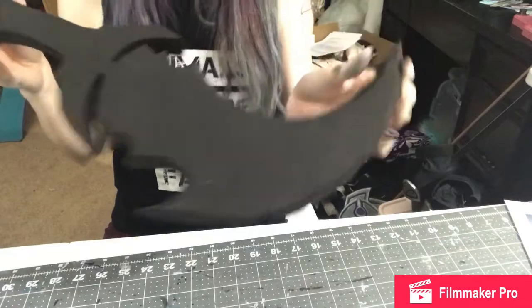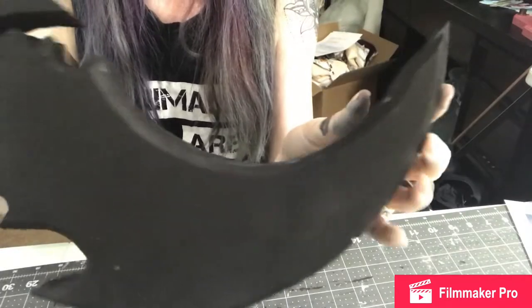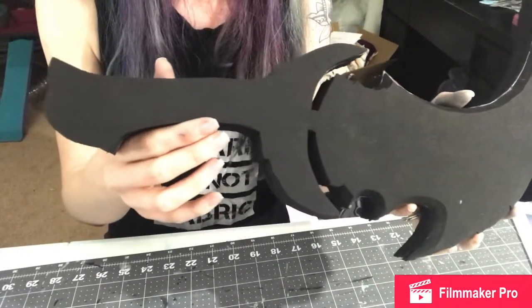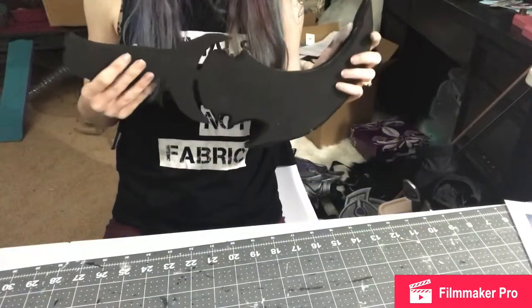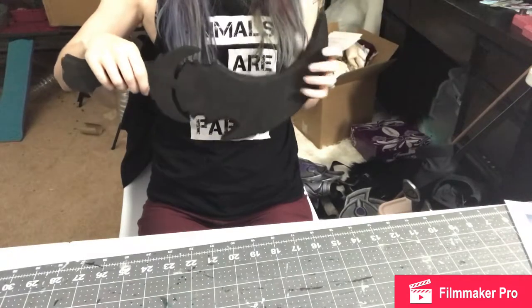Here these pieces are all glued together. At this point I had four layers, as you can see. This is the four layers all glued together. I ended up having to cut where I was pointing, between the hilt and the blade, just because I wasn't going to be able to get my Dremel into certain areas. So I had to cut through there and then glue it back together later, which was an ordeal but it worked.